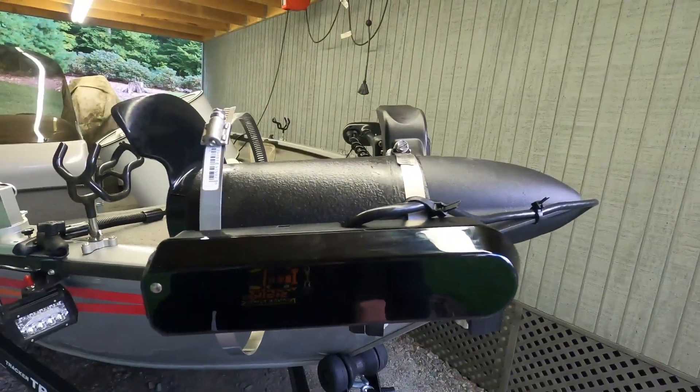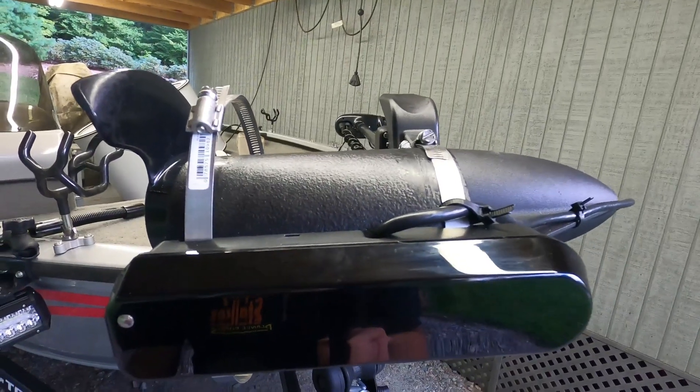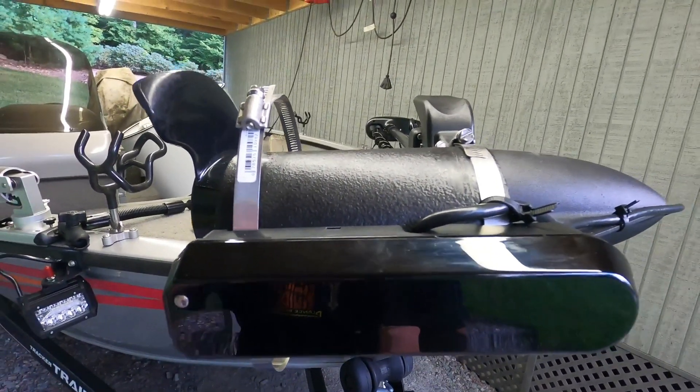If you have any questions or comments about this build, let me know below. Thanks for watching Super Surfcasters — hope this helps you out.